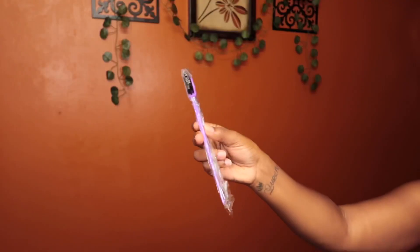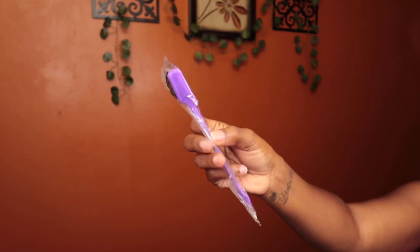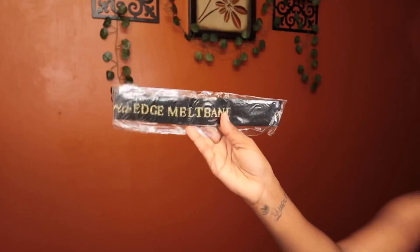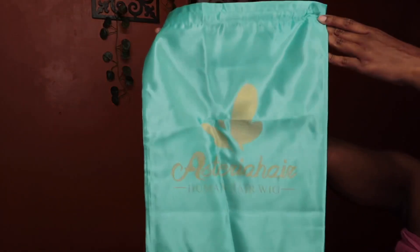Hey y'all, welcome back to my channel — this is Beauty with Cat, and today I'm giving you guys another hair review. This wig is coming from Asteria Hair; everything about her will be in my description box below, so let's get started.